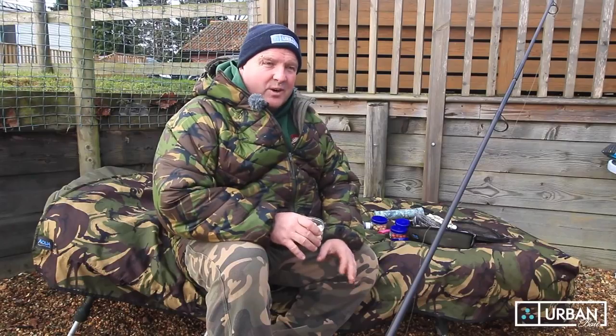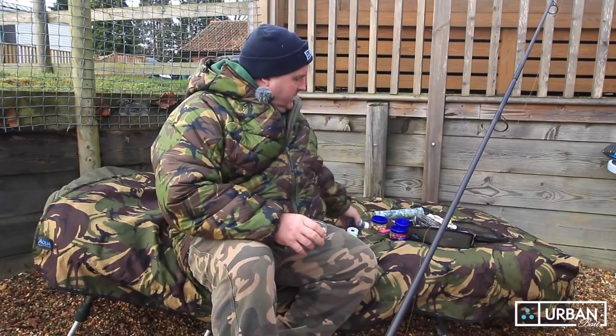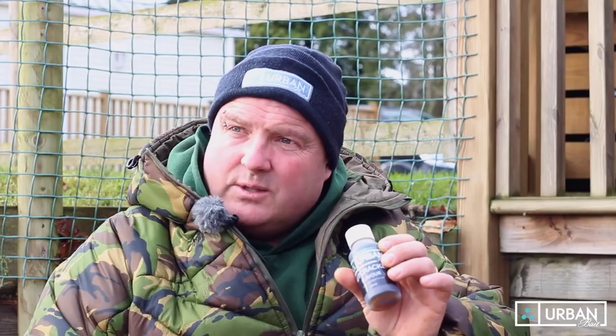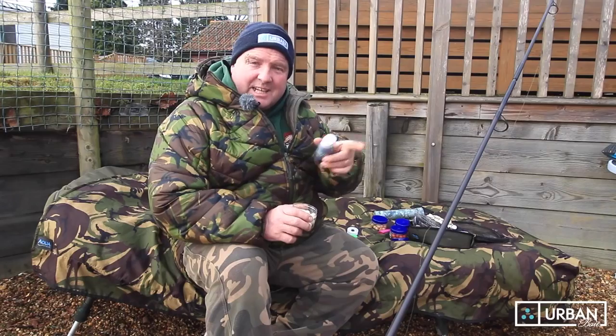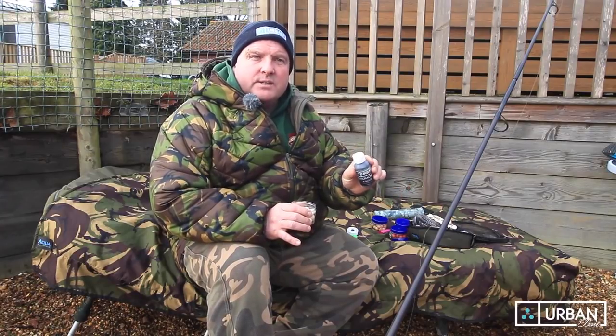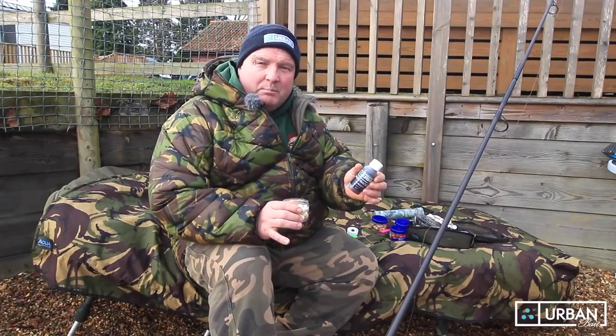I've been messing around with this for quite a long time and normally things I do get brought into the Urban Bait camp six to twelve months later. This is the nutcracker flavor. What I like to do is boost these up — I'm fishing single hook baits at times, I might be priming areas, but I want maximum pulling power into the hook bait. By boosting these hook baits you give them a really big boost of pulling power.